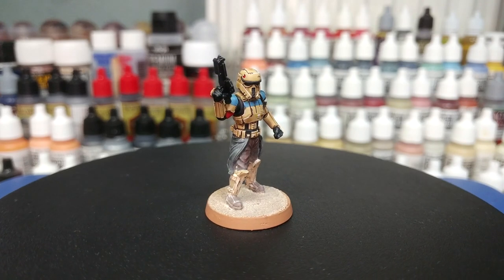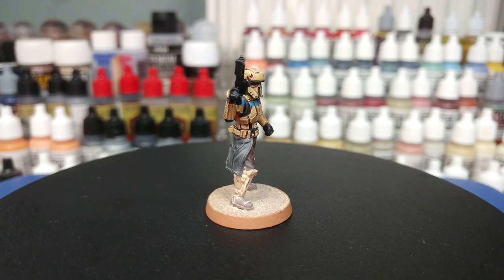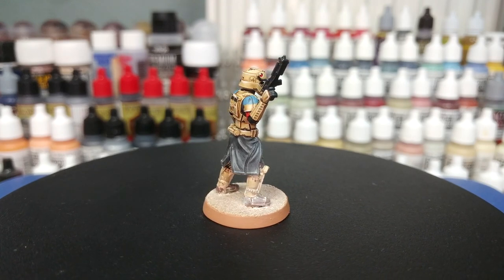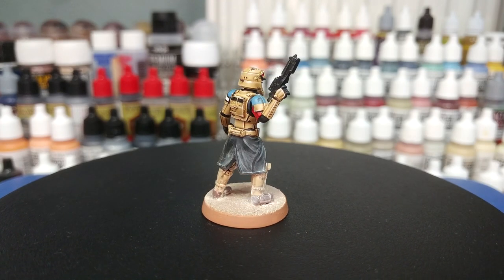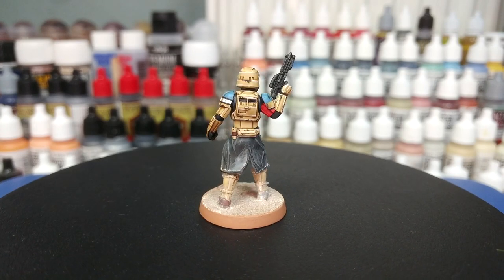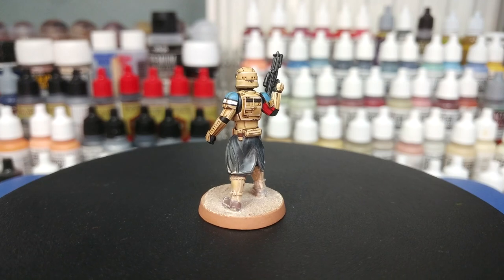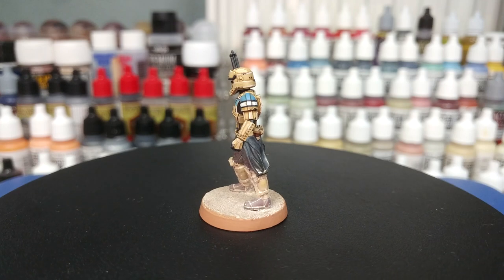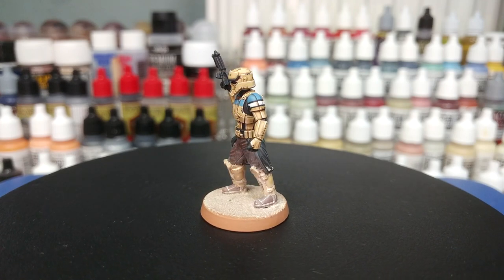Hello and welcome to a very special how-I-paint-things. Today we're going to tackle the shore troopers from Rogue One. These guys appeared very briefly on Scarif during the fight for the plans for the Death Star, and I love the design of them — they are probably one of my favorite things to come out of Rogue One, which had a bunch of really cool design options.